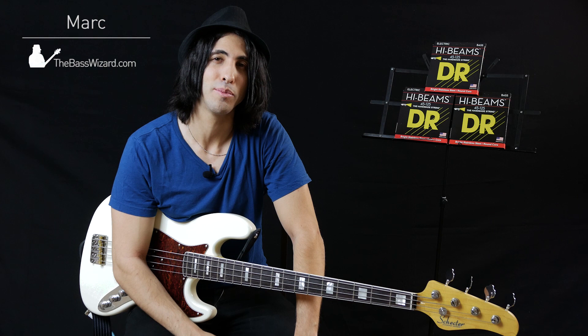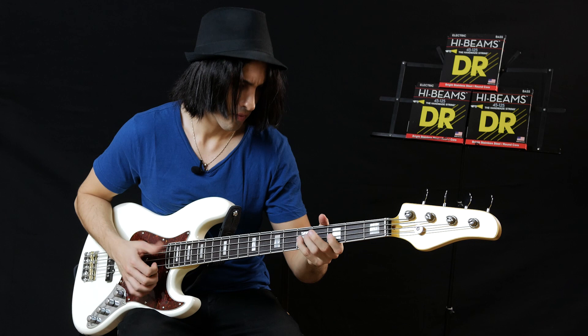Hey, what's up guys, I'm Mark and today I'm playing the DR High Beam strings. The High Beams are a stainless steel string on a round core, so they sound very bright, and I love how they sound for playing slap.